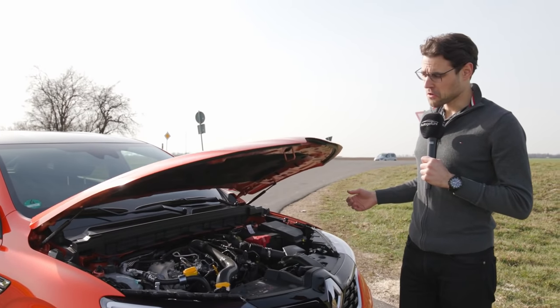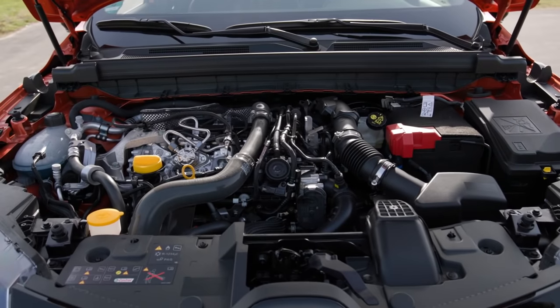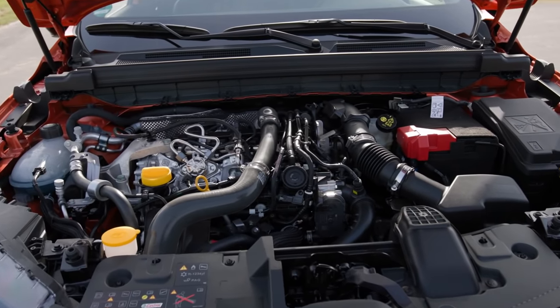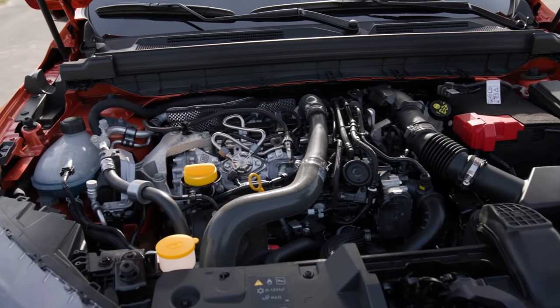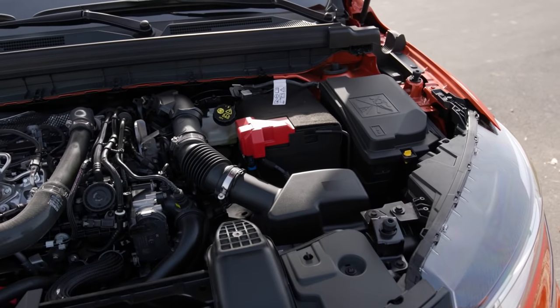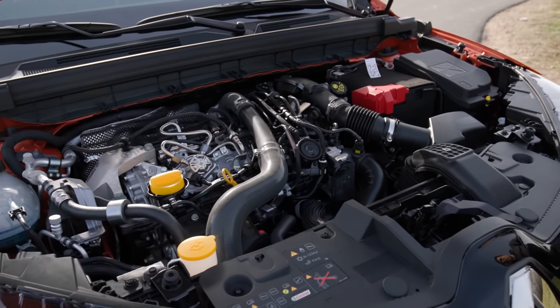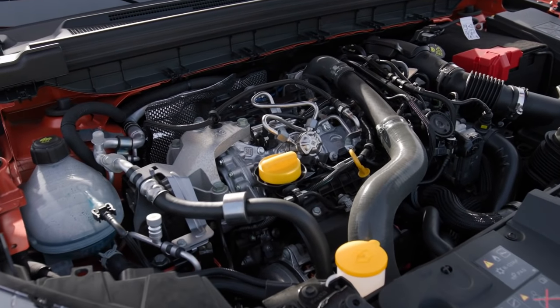Under the hood, first of all — gas struts, which you hardly ever see at this price point. There's a turbo petrol engine, four cylinders, 140 or 160 horsepower. This is the lower spec for today. It always comes with an automatic dual-clutch transmission, front-wheel drive only, and a mild hybrid system for some regenerative braking.